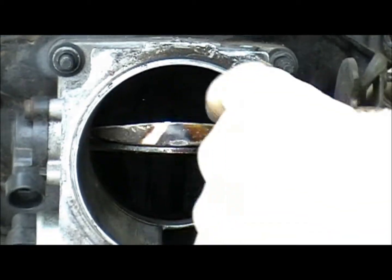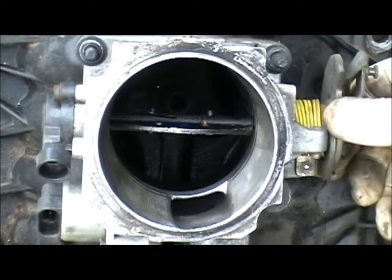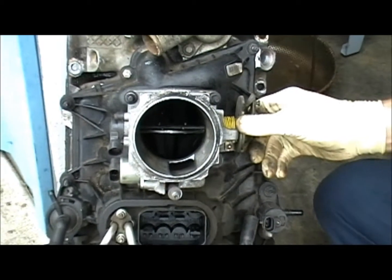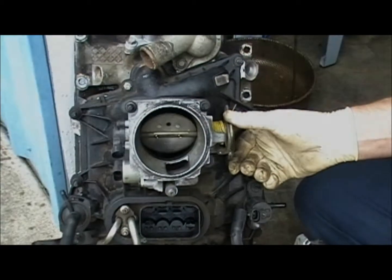Okay, go ahead and pull it back out. We'll find out how good it drives without that in there. If not, you're going to need a new throttle body.